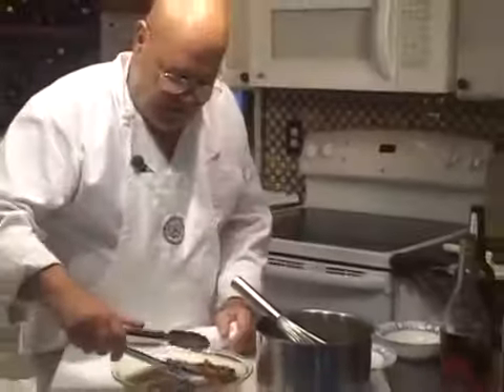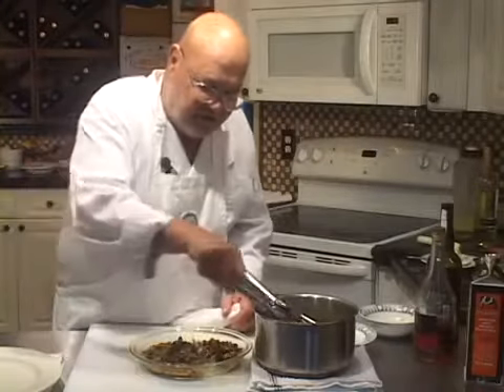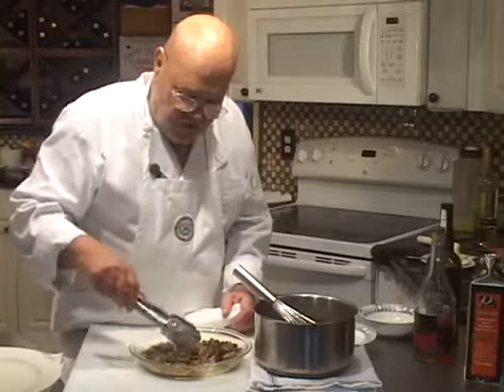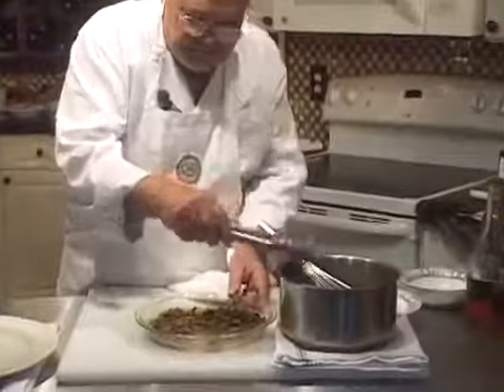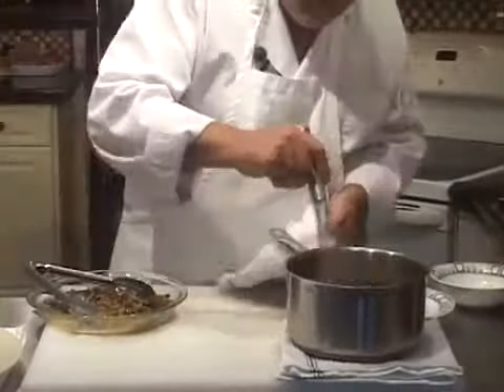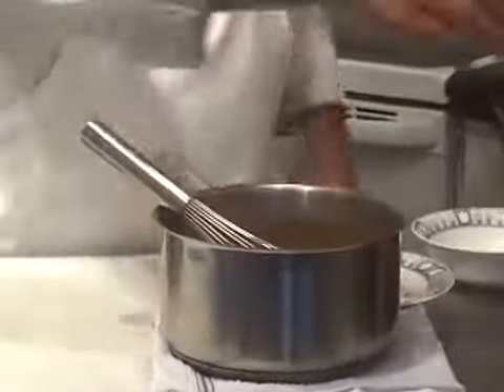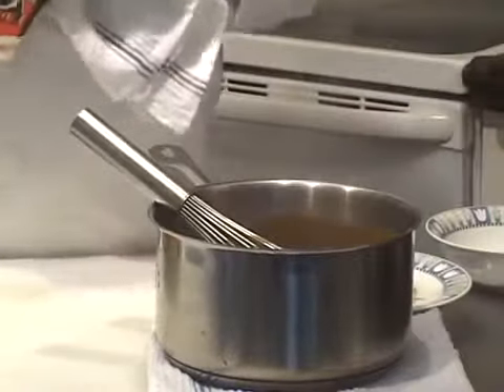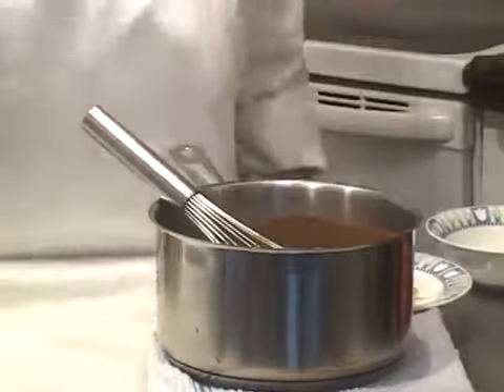Now we'll put some of the combination of the shiitake — dried and reconstituted mushrooms — along with the porcinis, in there. Could I put butter in here? Yes, I could. I'm going to put another splash of cream in here.